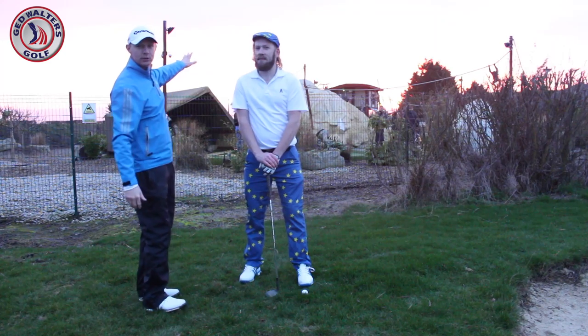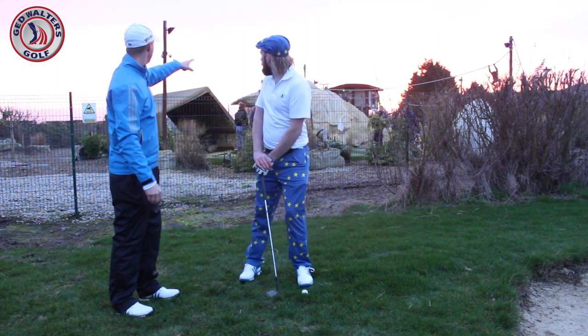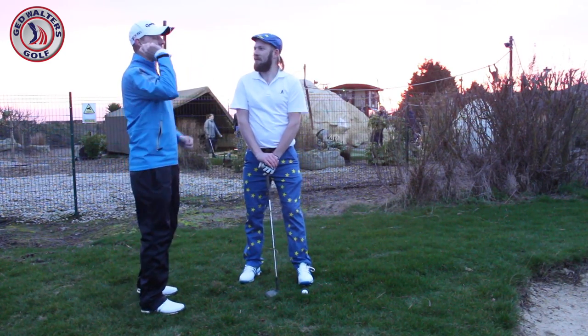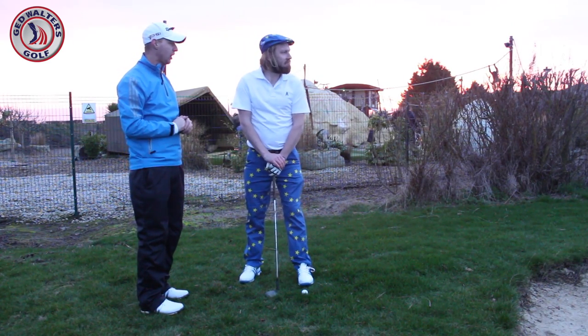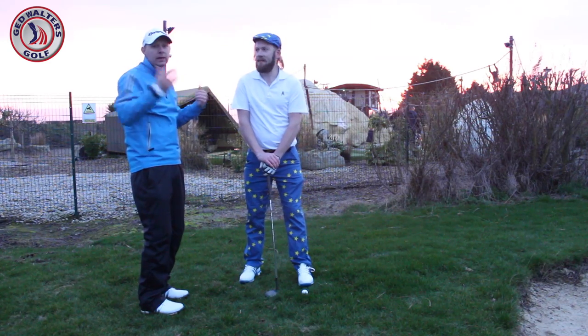We've got a beautiful scene here. I don't know whether you guys set this up, but we've got a great sunset behind us. We're going to be pitching out onto the green. We've got maybe 35 yards. Usual format.